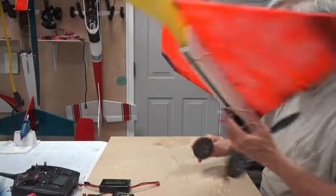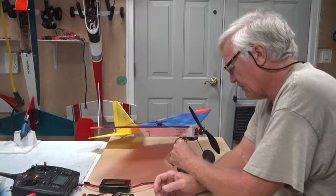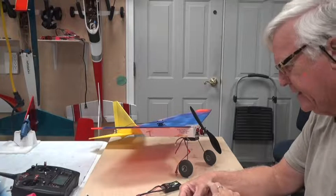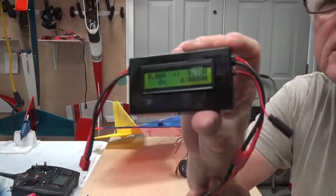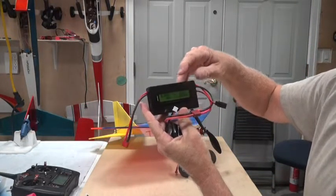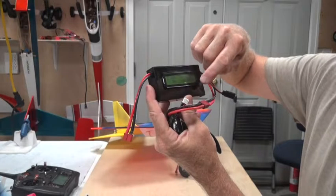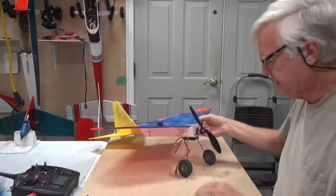So 320 grams, 11 ounces is the weight of the airplane, which is about the design spec for it — I'll have to look it up on the website, but it's in the range I expected. Now what I'm going to use is a watt meter — this is an Astro Flight watt meter. In the upper corner you've got the amps, the volts (8.3V, which is a fully charged two-cell battery), the milliamp hours in this corner, and the watts in this corner. So it measures amps, volts, milliamp hours, and watts.